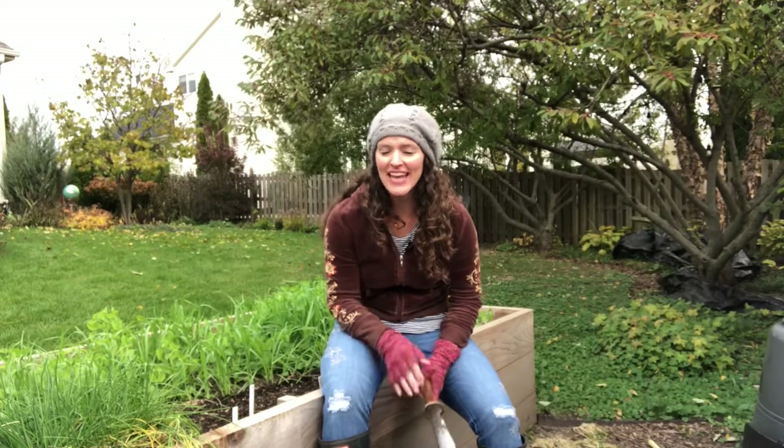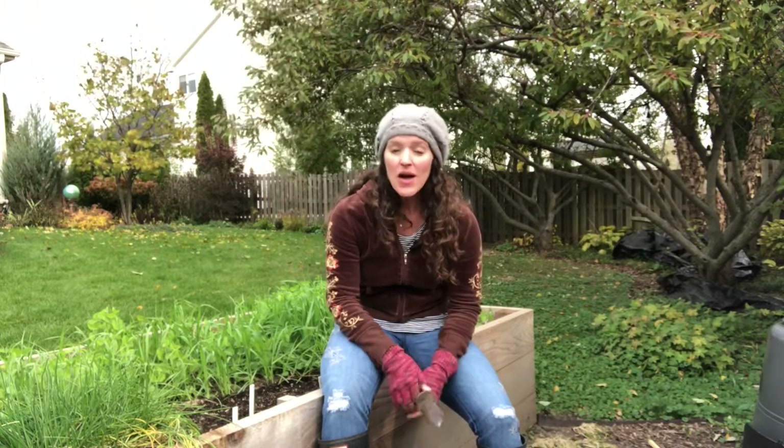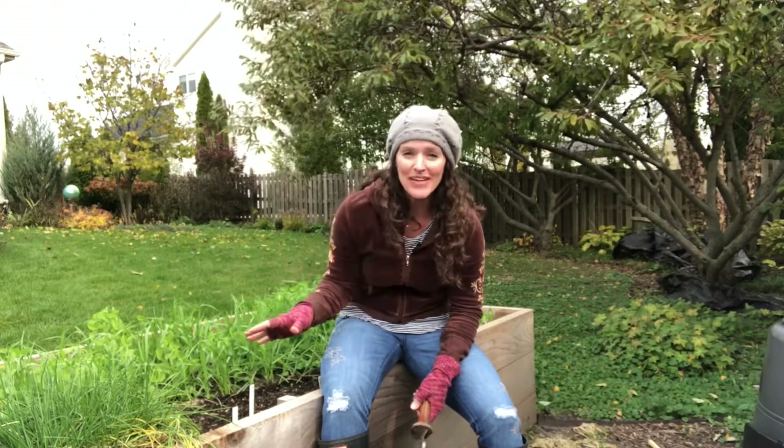Hey guys, it's Heather from Here She Grows and I thought I'd give you an update on that cover crop I planted a few weeks ago. If you want to know more about that, just click the link and it'll take you to that video. But what I thought I'd show you is what's going on here and it's incredible — I'm kind of geeking out over it because it's doing exactly what I hoped it would do.